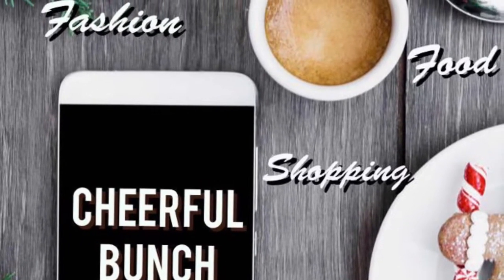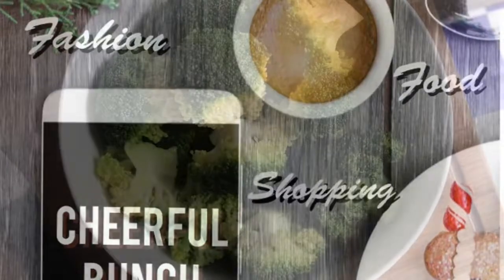Hi everyone! Welcome back to Cheerful Bunch. I have a recipe for broccoli thoran.